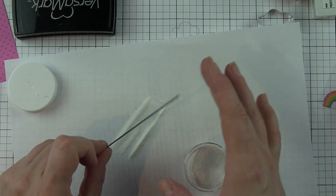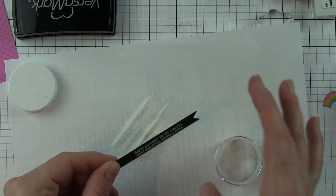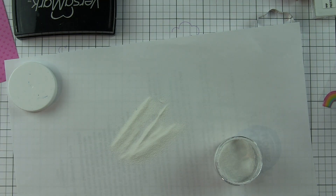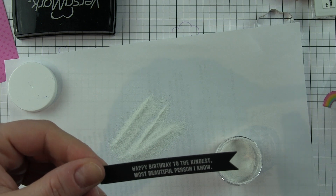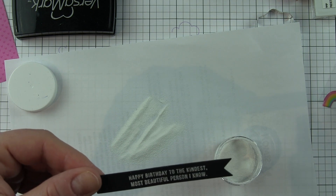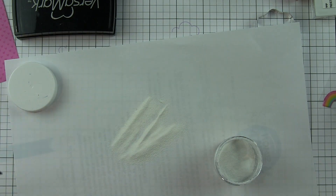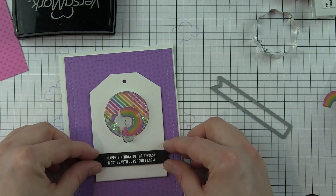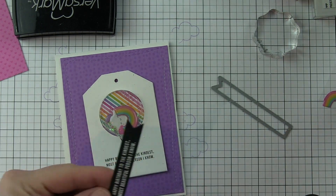I'm stamping the greeting with Versamark ink and sprinkling on white embossing powder, tapping off any excess, then heat setting it so I can adhere it over what I've previously stamped on my card. This is a way of fixing something that maybe wasn't working out exactly. You could stamp this on any color of cardstock — there are some fantastic solid card stocks included in the kit. I also die cut one of the pattern papers from the Doodlebug paper included in the kit with a wonky rectangles die.